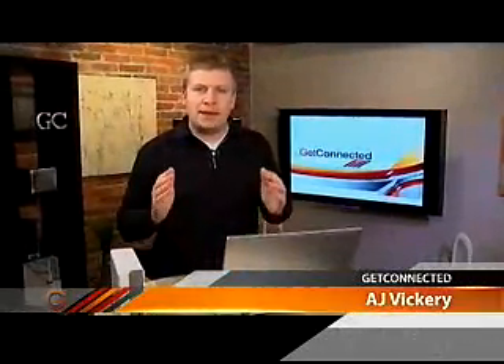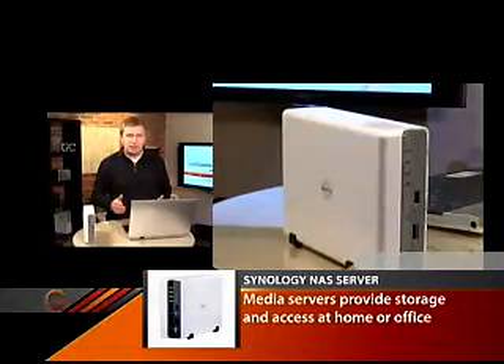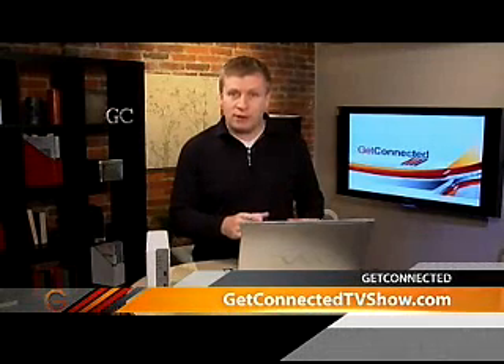I'm going to take a quick minute to talk about media servers today. It's a technology that more and more people are using both in the office and even in the home — the idea of taking storage out of your desktop or laptop computer and moving it to an external device.